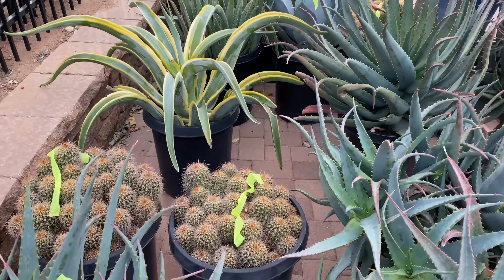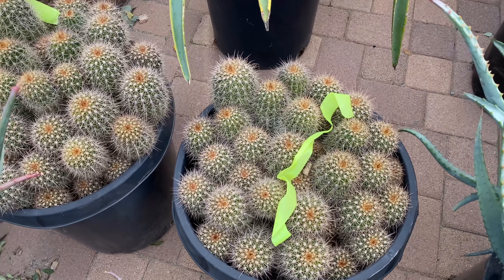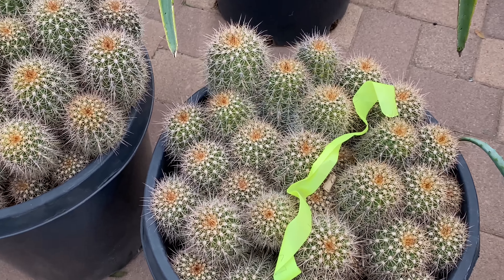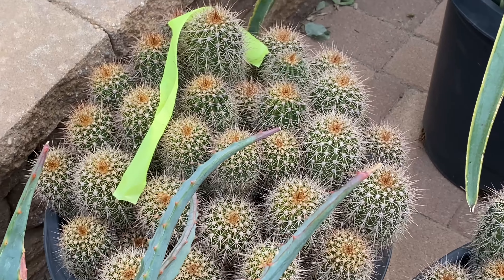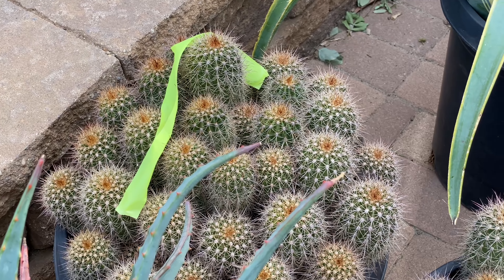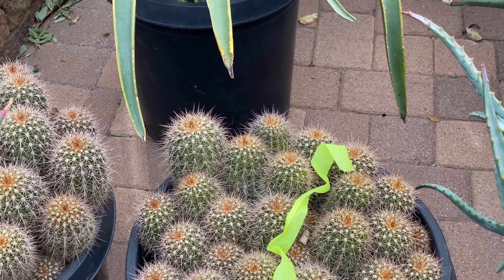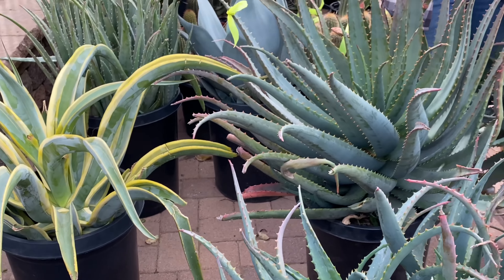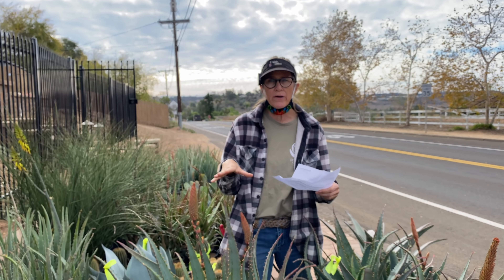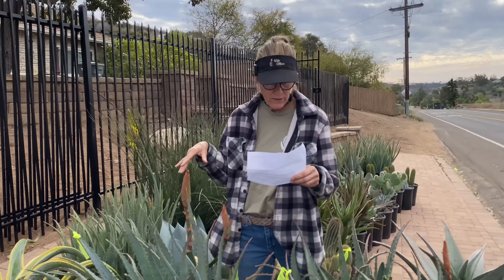This is Tricholobvia alba — a new introduction at Waterwise Botanicals. I took the only two they had, so sorry about that. 'Alba' tells me this plant is going to flower white, and I am super excited about that. In a xeriscape you can pretty much always bank on cactus — with maybe the exception of Pereskia, which needs water — but most cactus I've ever worked with will do just fine without any irrigation.